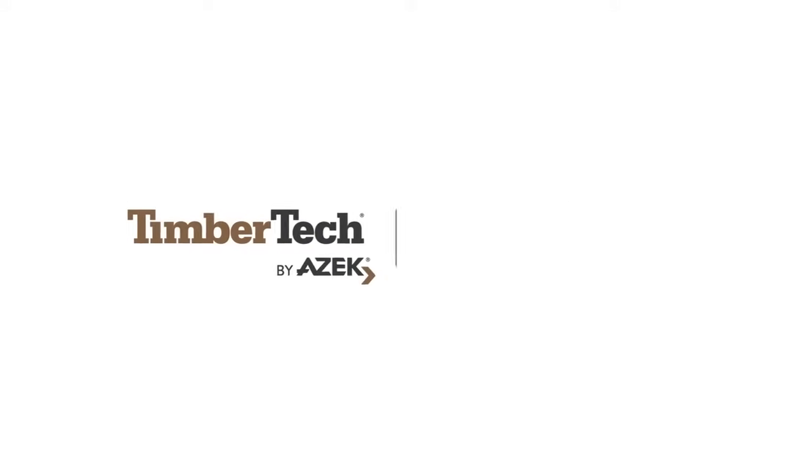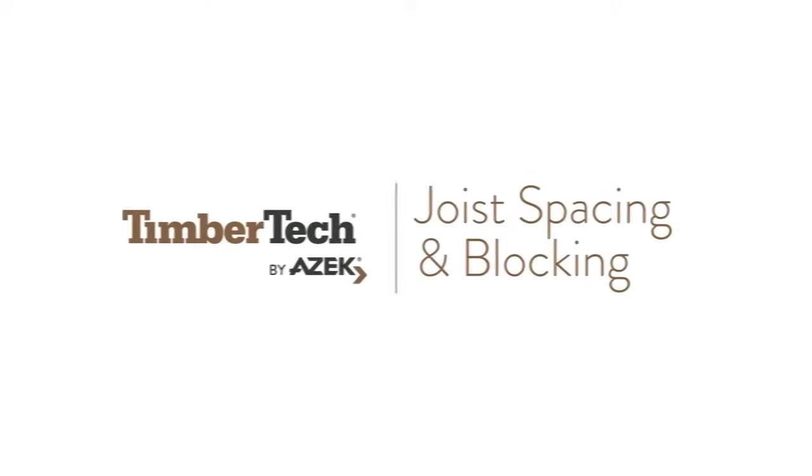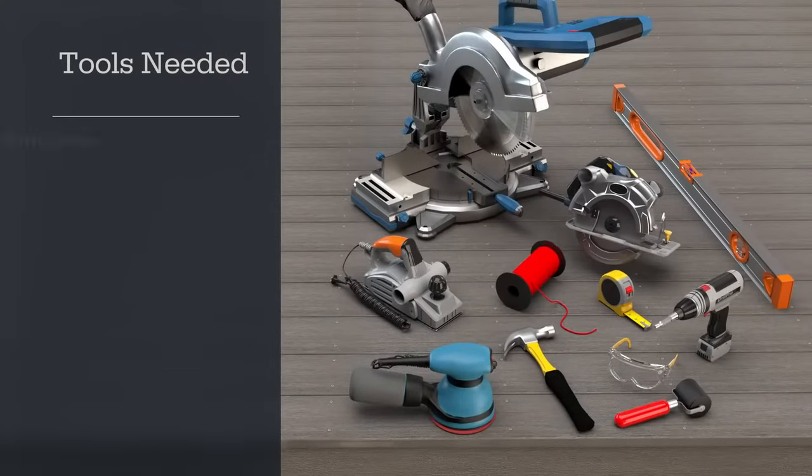In this video, we'll show you how to prepare your existing deck frame for your new TimberTech decking. Before starting, you will need the proper TimberTech installation manual for the specific decking material you have chosen, along with this list of tools.